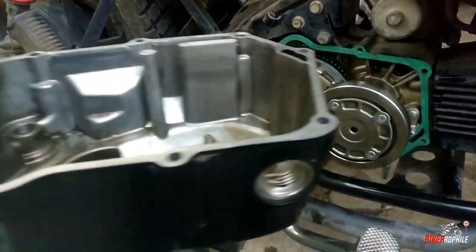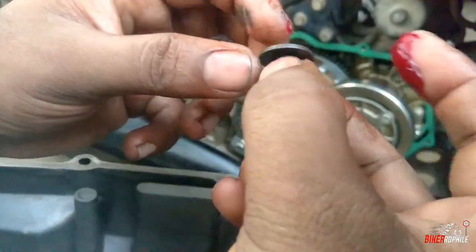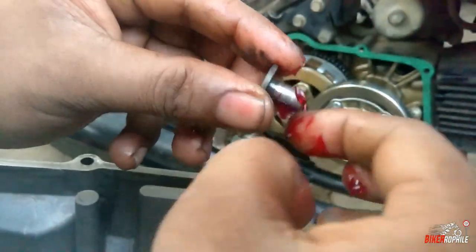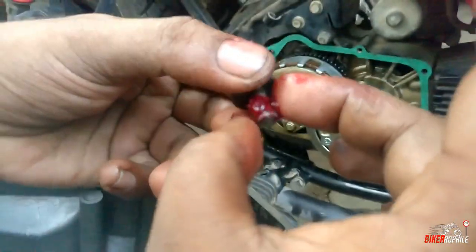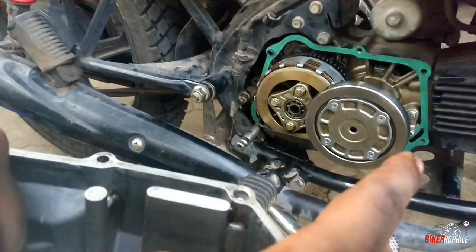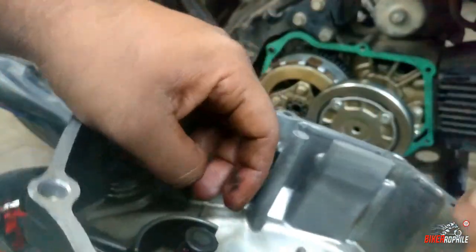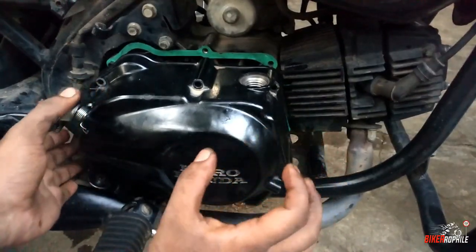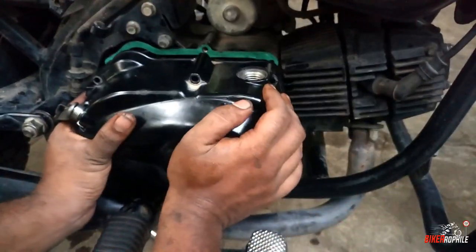Now we are going to get the clutch cover. The clutch cover is flush and the grease will be flush. We will apply a bit of grease and push. The position will be set.